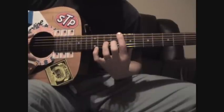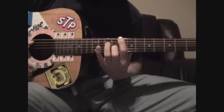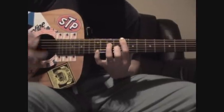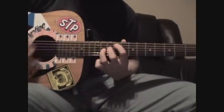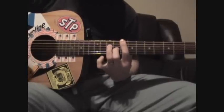Then you're going to release the ring finger, place your middle finger on the G string now on the 9th fret. Ring finger moves up now to the D string, 10th fret. Put that together.